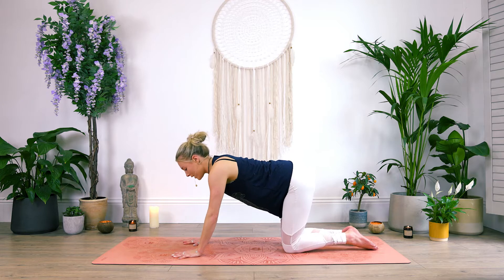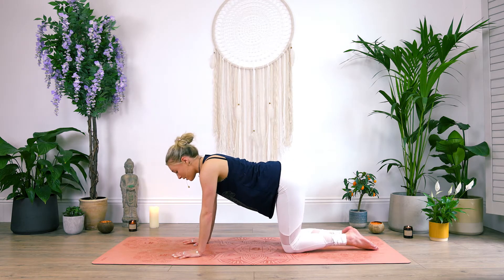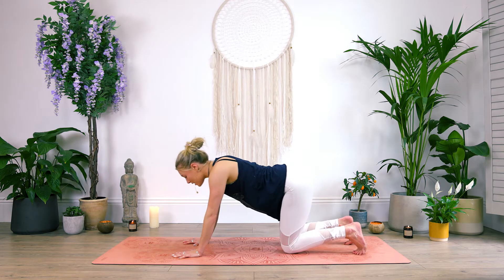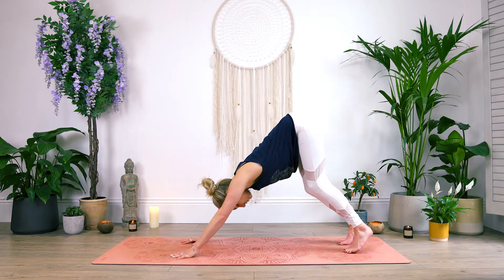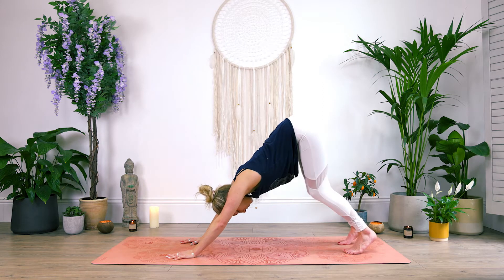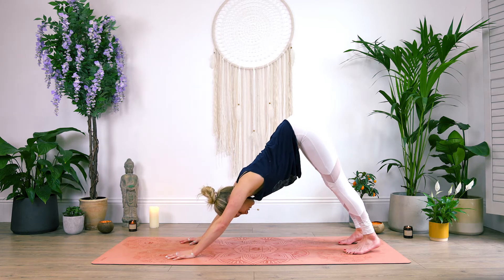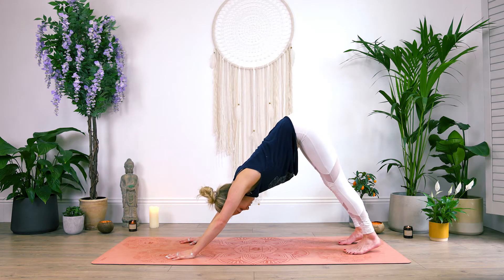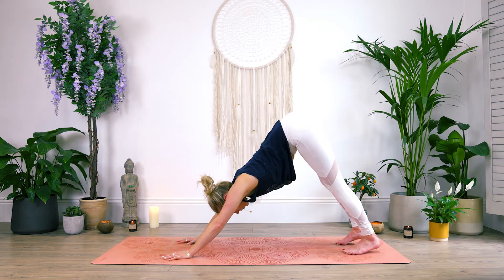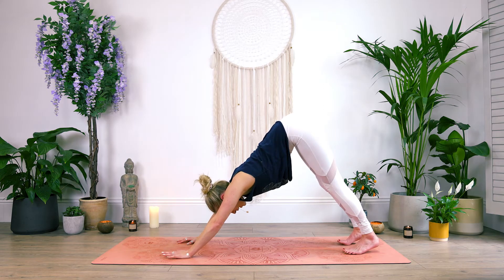Let's take our first downward facing dog. Spreading the fingers nice and wide, palms are grounded. Let's tuck the toes, press into the palms, sending the hips up to the sky. You can keep a soft bend here in the knees if you're feeling restriction in the hamstrings, or go ahead and drop those heels down, extending through the back of the legs and through the spine. Make sure to activate those shoulders here, wrapping those triceps under — biceps frame the ears. Staying with the breath. We're going to do a quick exercise just to warm up the spine, which is our spinal waves.